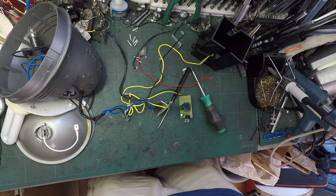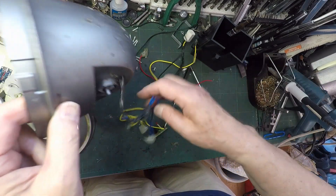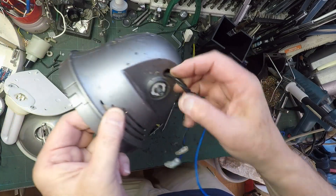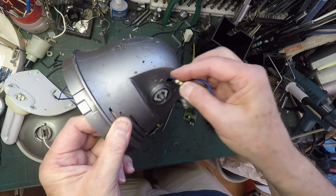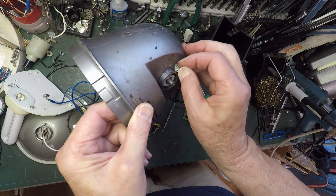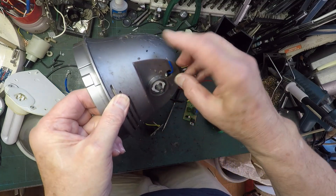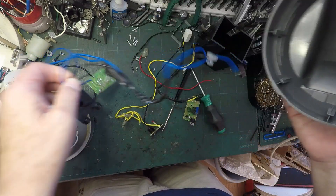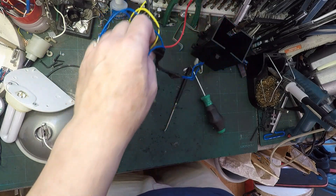Let's turn this soldering iron off before I forget and melt something. That's off. And slowly running out of pieces, aren't we. So we've just got this - that's the circuit board, that goes through there, that will go through there. Now we'll route these - I think these will probably go round that corner. Look - round there. Let's get that one round there, that one in there. Right, that's all the electrics out.